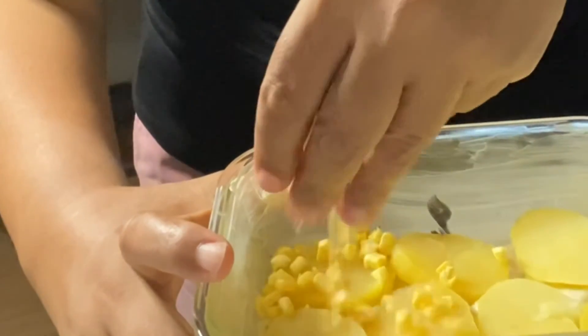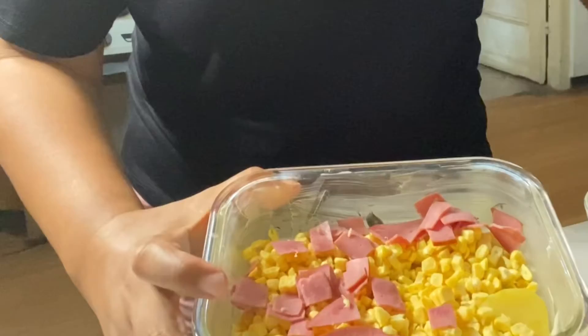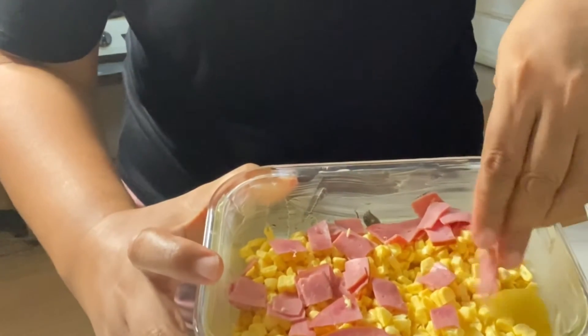After that, sprinkle the corn thoroughly, and then add the smoked beef.